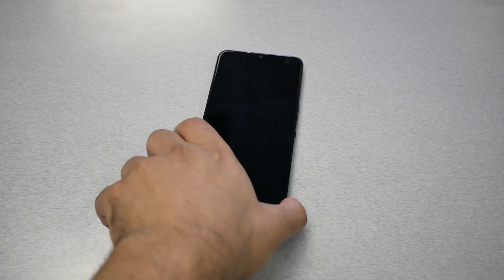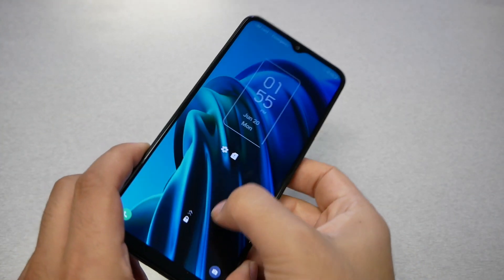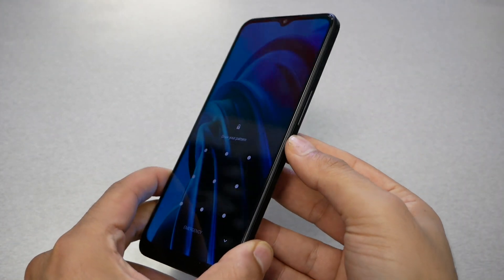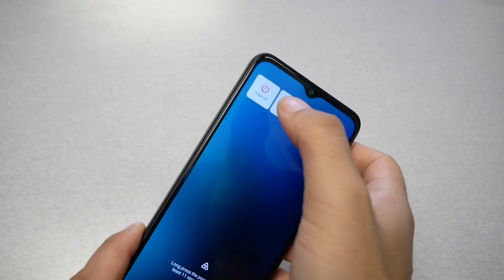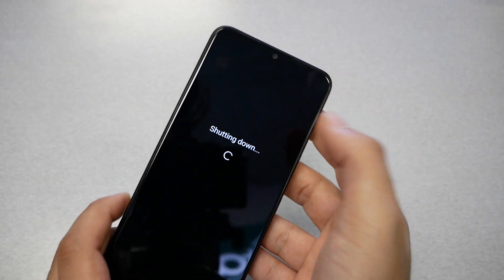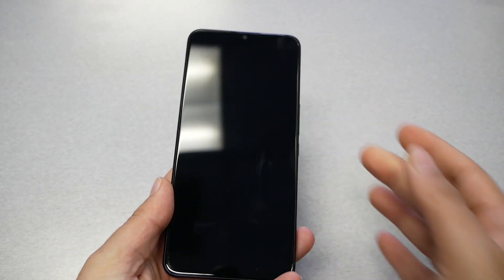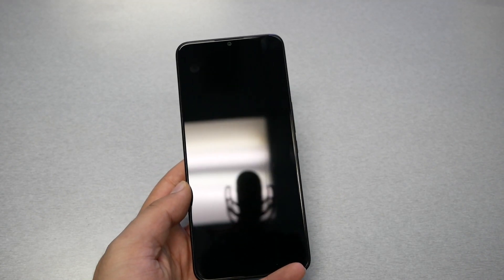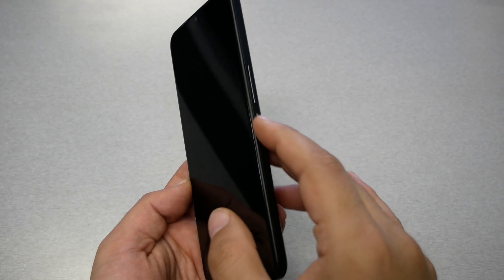The first step is to shut the phone completely off by pressing the power key. Regardless of whether you have a pattern, password, or fingerprint and can't access the phone, just hold the power key until you see the power off button, tap on it, and the phone is completely off.